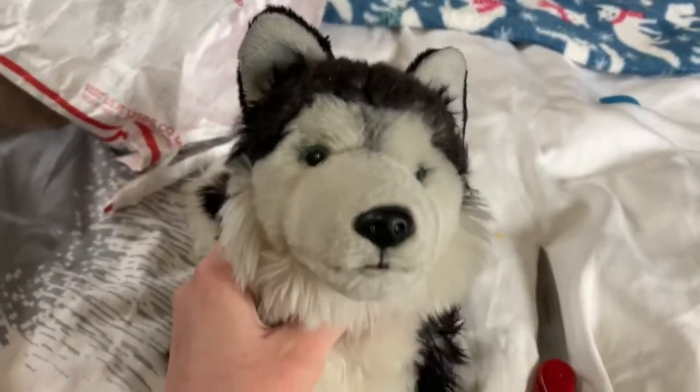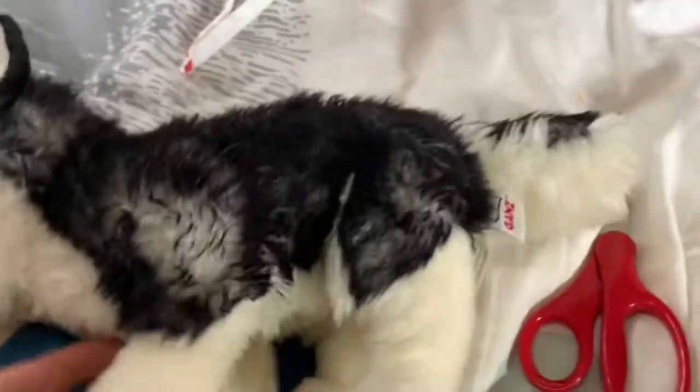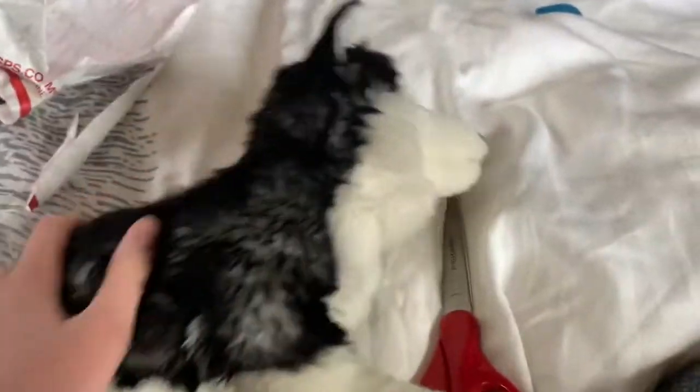Oh my god, she's so precious! Her fur is a little bit matted, but I think I'm gonna bathe her and try to fix that after this video. Maybe I'll film myself doing it just for a fun video.